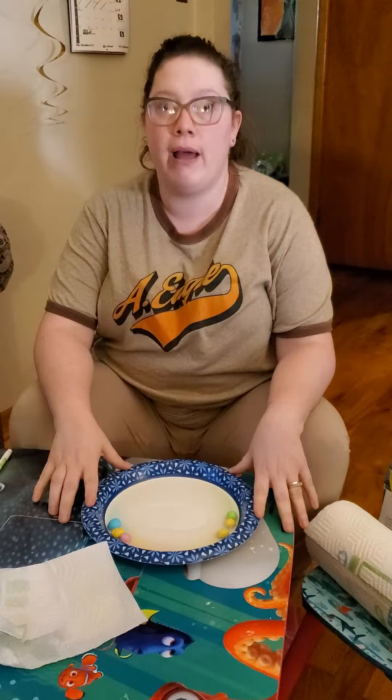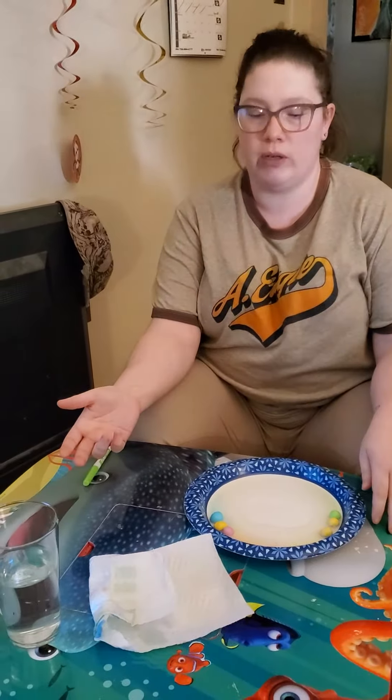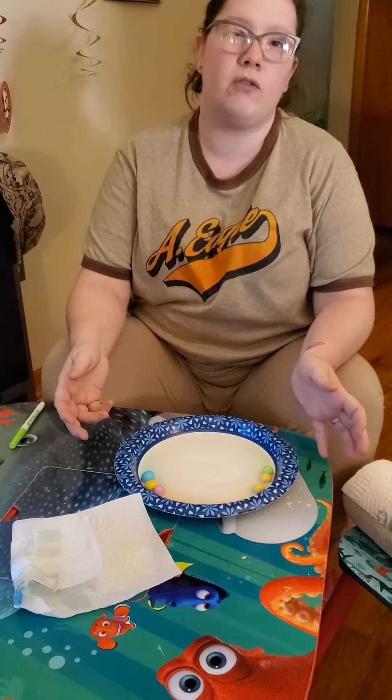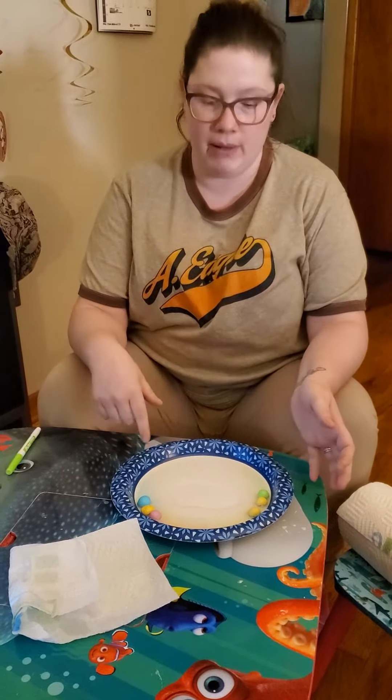You'll need a paper plate and some water — it doesn't matter if it's cold or warm or whatever. Then you'll dump a couple of M&M's on the plate — you can circle the whole plate if you would like more color. Then you'll take the water and dump it on the plate.